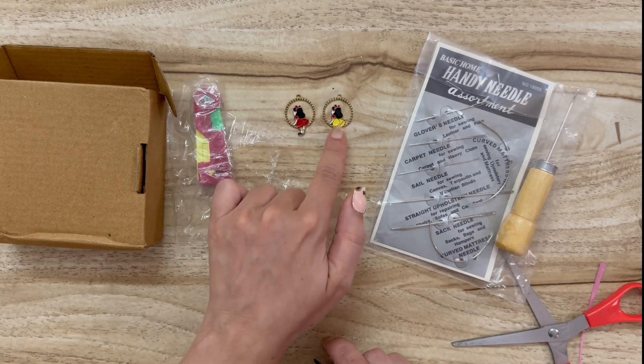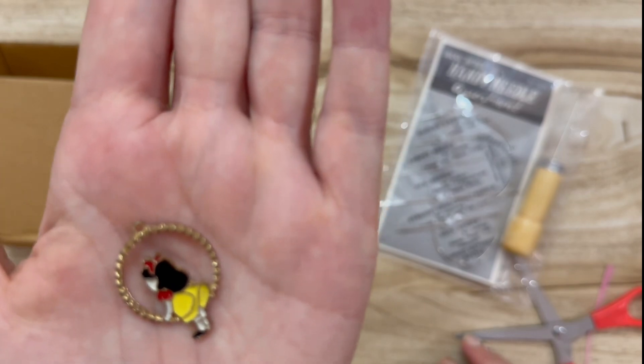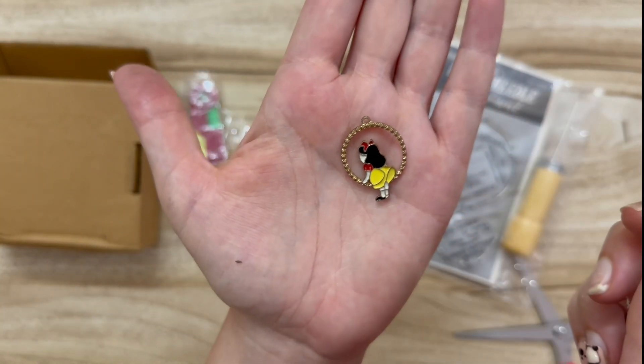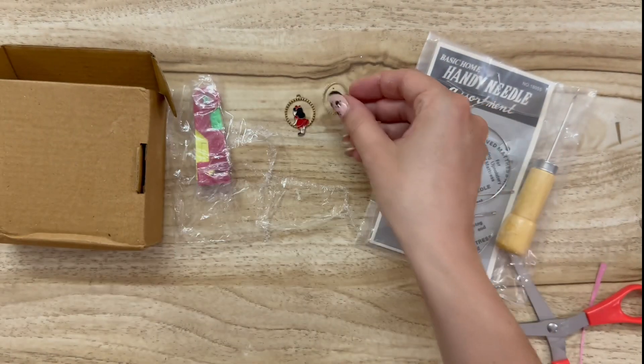I found some of these little trinket beads that I thought would be cute to hang on the front of a journal. They were 35 rupees, and that is just under 50 cents.